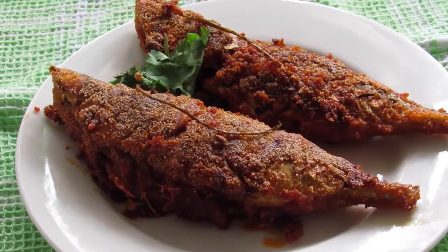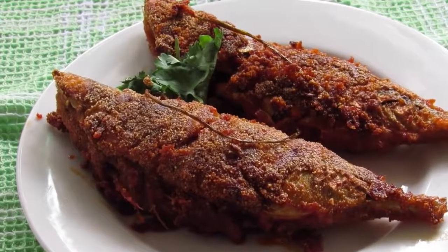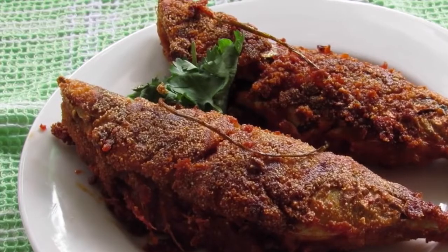Today I am going to show you guys how to make bangaday fry. Bangaday is also known as mackerel or ayala. This spicy Mangalurian style fish fry is best served with hot steaming white rice.